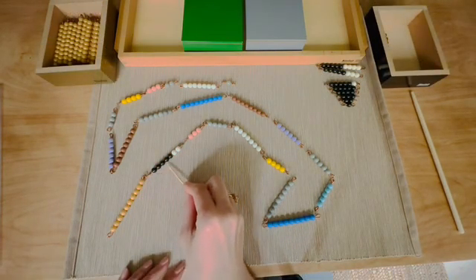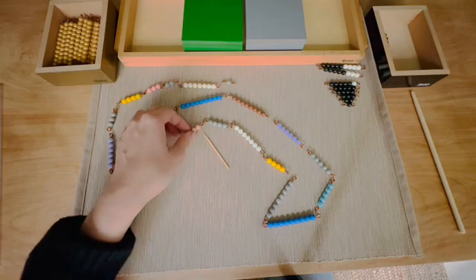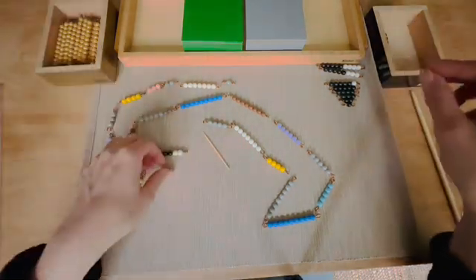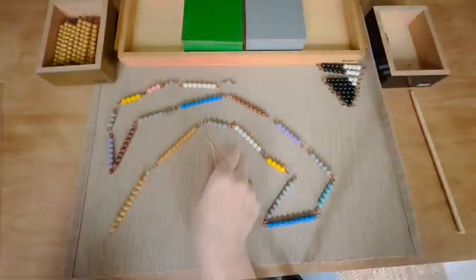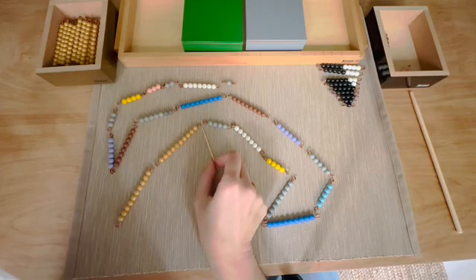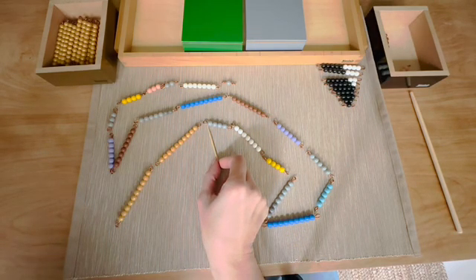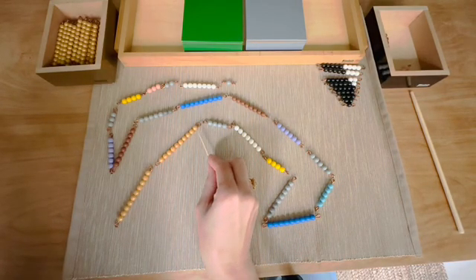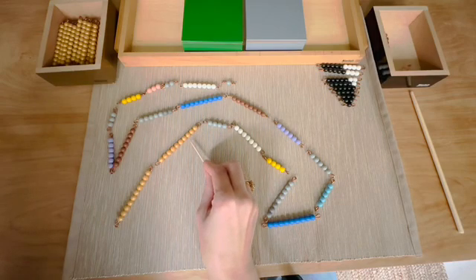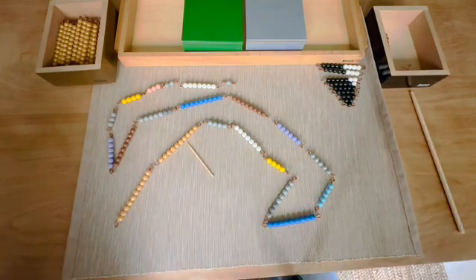One, two, three, four, five, six, seven, eight, nine, ten. Can we keep counting? No. So what we have to do — whenever we get to a gray bead bar, we have to subtract. One, two, three, four. One, two, three, four. Four — how many left? Six. So we have to exchange.